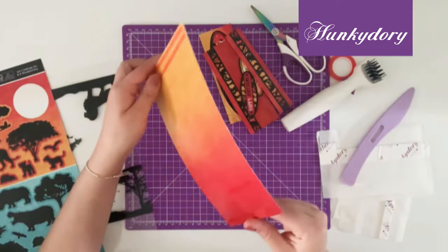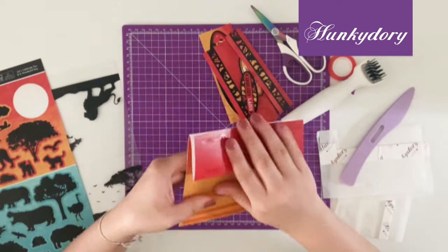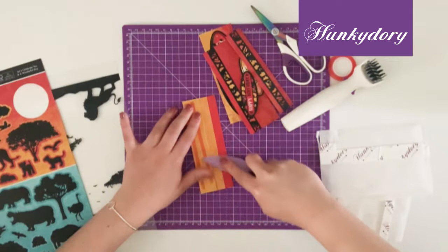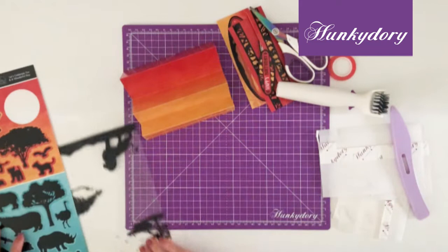take this base layer which has been scored, as you can see, and we're going to fold along those scores to concertina the strip. Then we'll use our score tool just to make sure those folds are nice and tight.